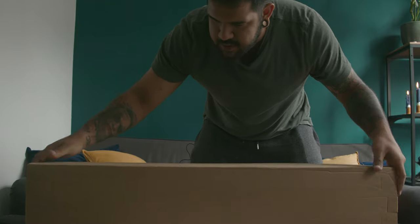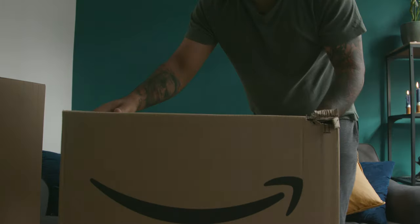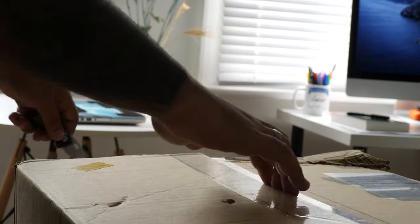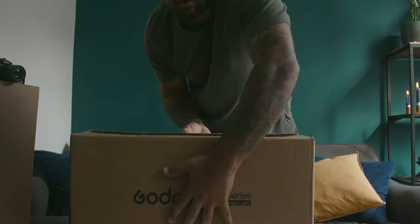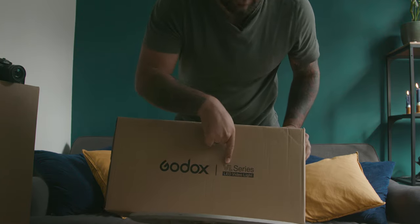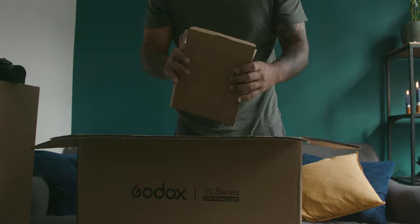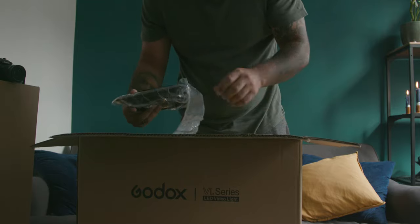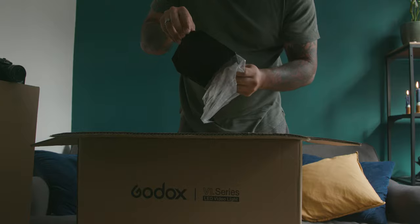So I believe this is the dome, we're gonna leave this for now. So these are the Godox VL series. You get a little box with filters. These are pretty good built.